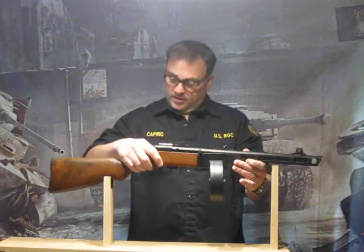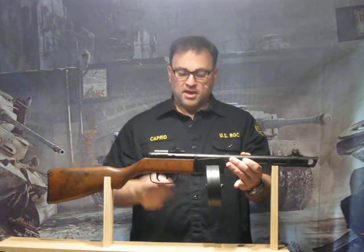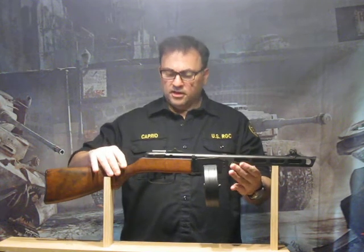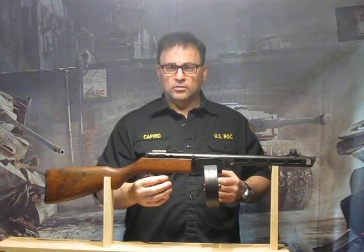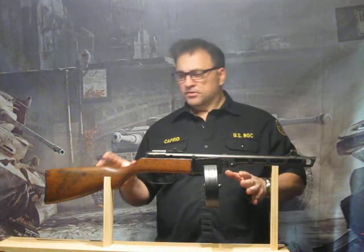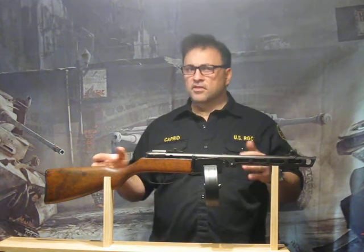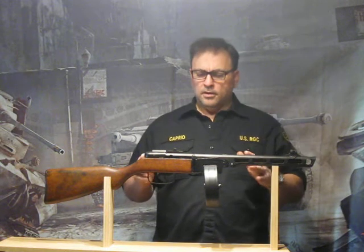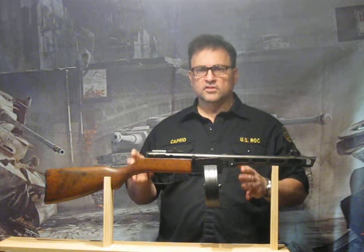The magazine removes, and it's even got the correct type of spring-loaded mag release. The detail on this gun is excellent. The selector lever is molded in — it doesn't work — but that's offset by the overall appearance of this gun. The attention to detail, everything on this gun is correct. We've compared it with an original and it compares favorably. This thing is really good.